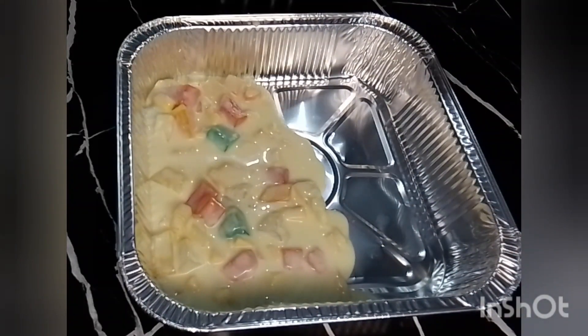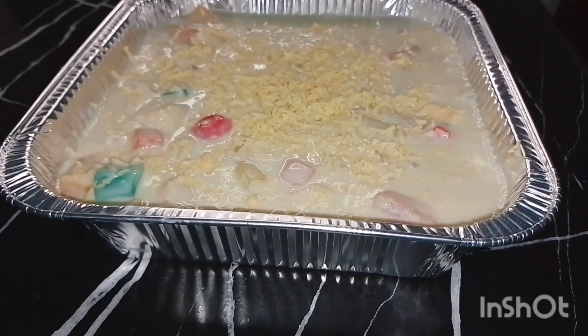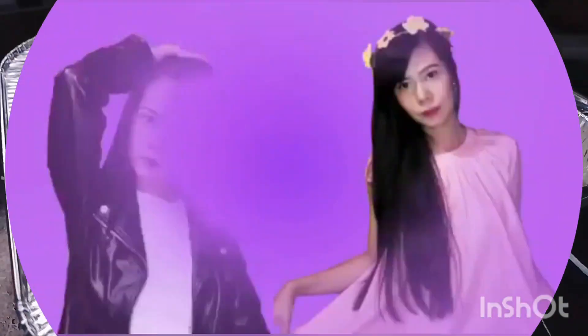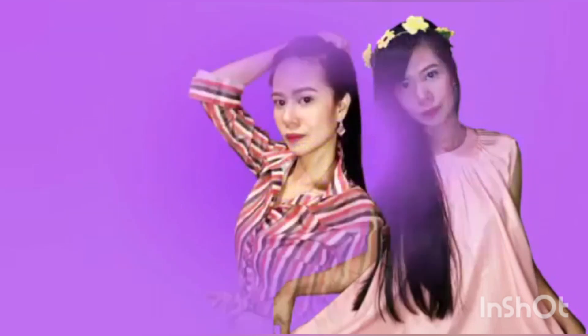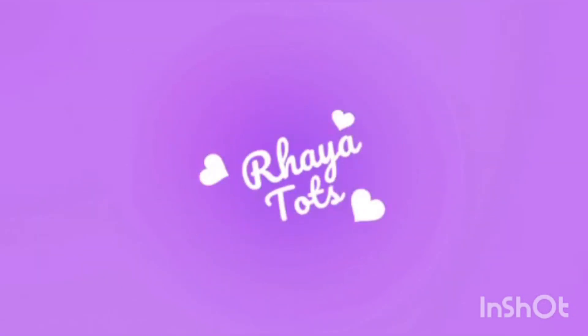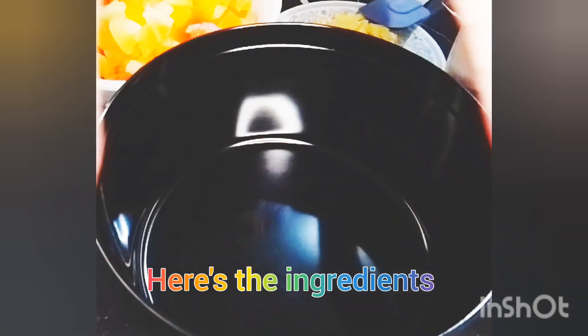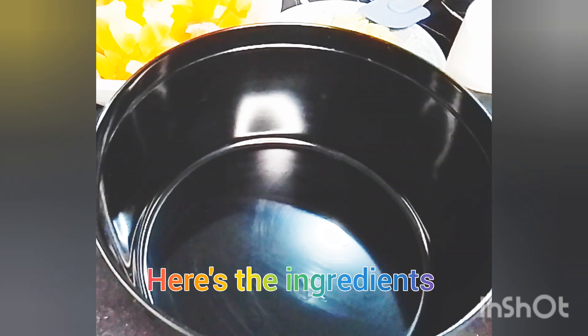Hi guys, let's make fruit salad the easy way — come and join me! Here are the ingredients, so guys, screenshot na po.